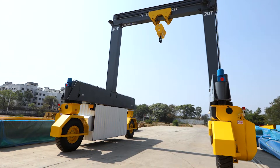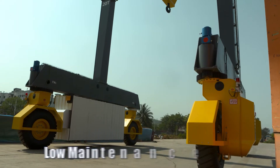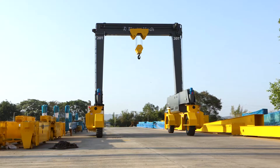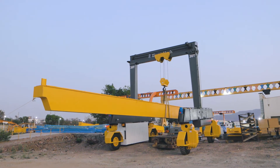The ERTG crane can be easily disassembled and assembled for quick relocation. With low maintenance, high uptime and higher productivity, ERTG brings in a material handling revolution for industry and infrastructure.